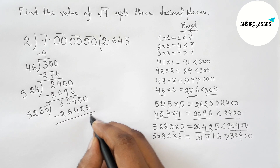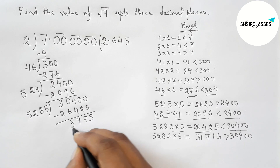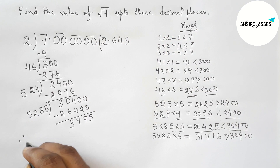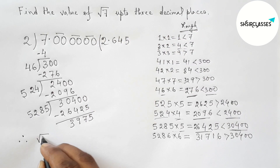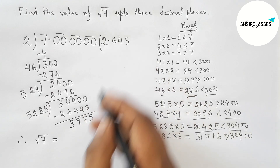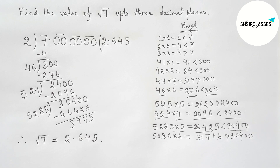The remainder continues but we only need three decimal places. Therefore, the value of root 7 equals 2.645. That's all — thanks for listening. Please share it with your friends.